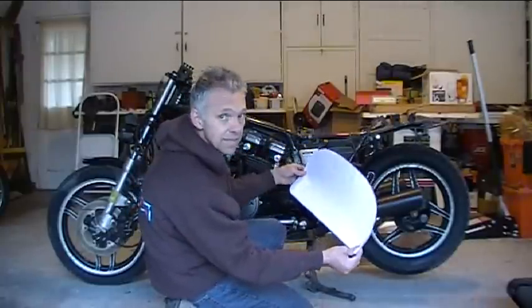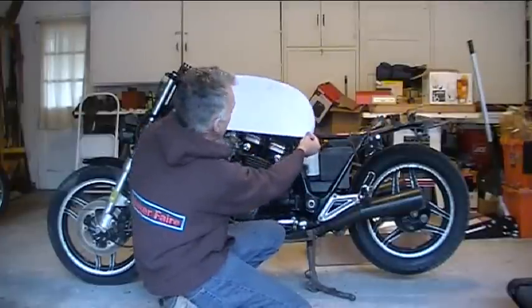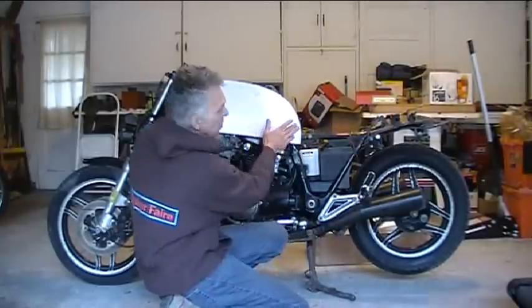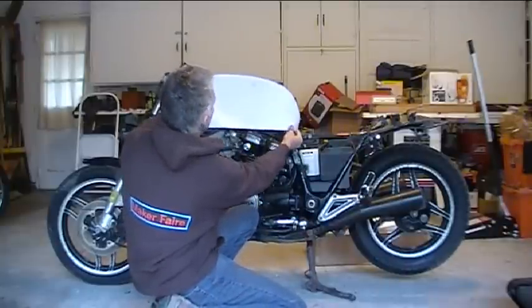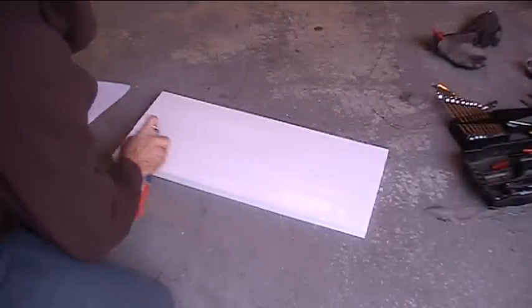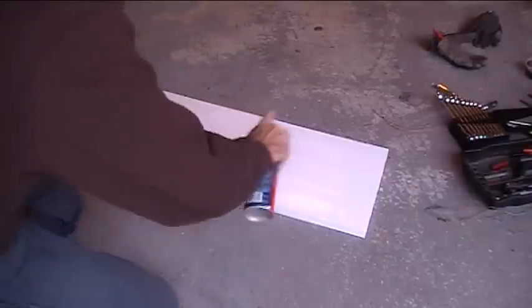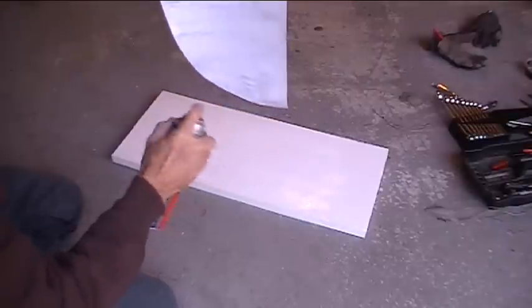Now I'll get this on a piece of EPS foam, tape it in place, and get an idea where my knees hit against the tank so I can determine where to put the indents for my knees. A bit of spray adhesive — it's cold out here, you can really tell because this stuff doesn't spray as readily as it usually does.